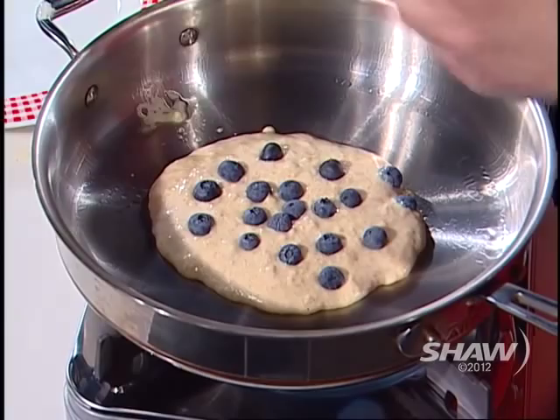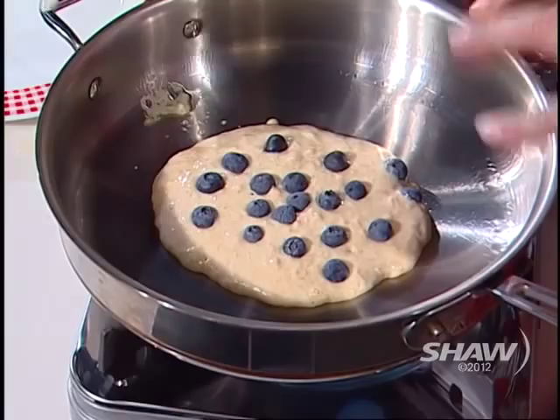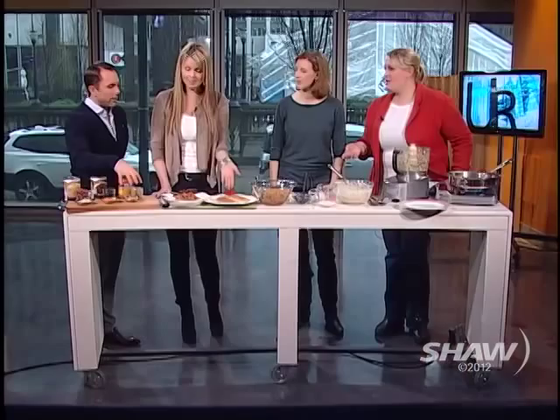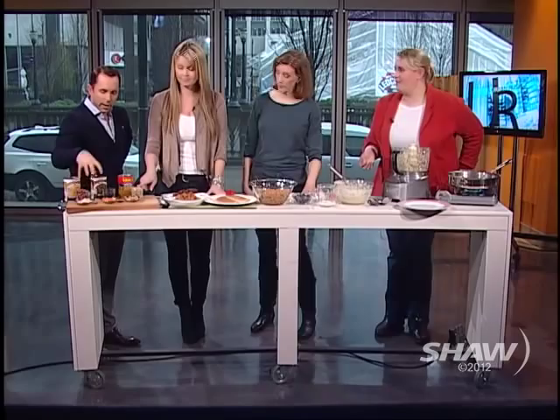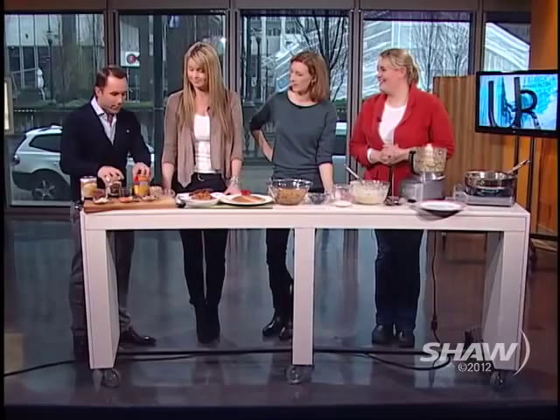Our pancake is doing well — I put some blueberries on top rather than stirring them in, because kids want to see the berries. I'm waiting until a few bubbles start to poke through. You don't want to wait until the whole surface is covered with bubbles, because you want the pancake to still have some lift once you flip it. Once they start to poke through and it's structurally capable of being flipped, I'll give it a flip.